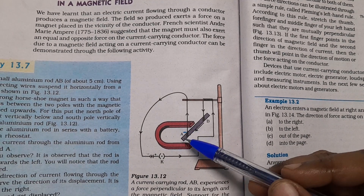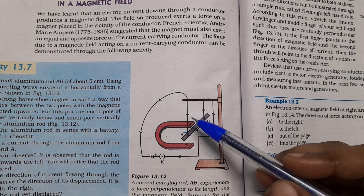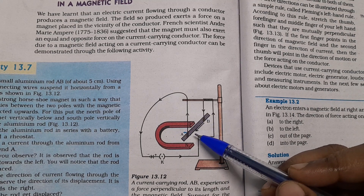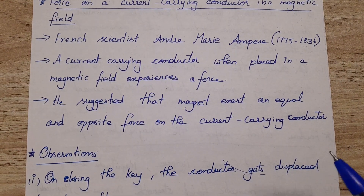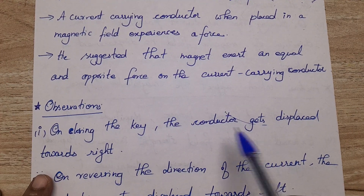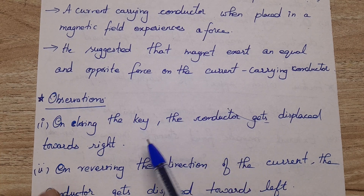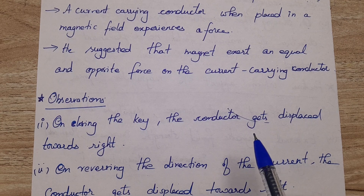They kept everything in mutually perpendicular directions — the magnet is perpendicular to the rod. What they observed is: on closing the key, the conductor gets displaced towards the right.